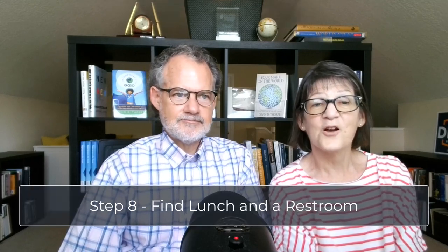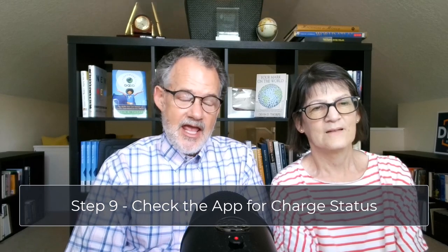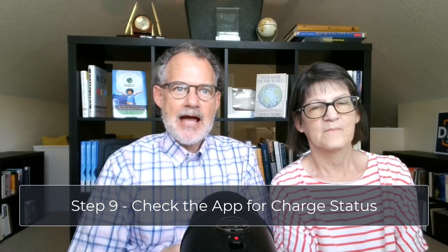Step eight: now you can go find lunch and a restroom. Step nine: while charging, you can and should check the app for status updates. When you open the app, you'll see a blue charging status balloon at the top of the page. You can swipe among three different data sets or tap the balloon to bring up a screen with complete data. Occasionally the charging will stop unexpectedly — this is an Electrify America glitch, so check regularly. EA threatens to bill for the idle time you remain connected, even if the charge quits before your battery is fully charged.